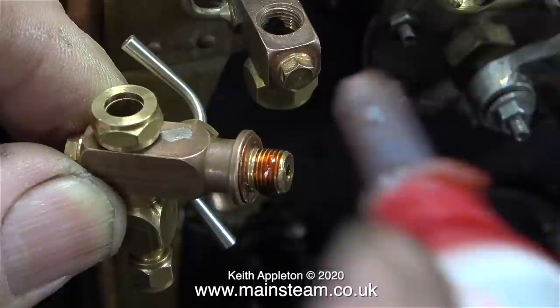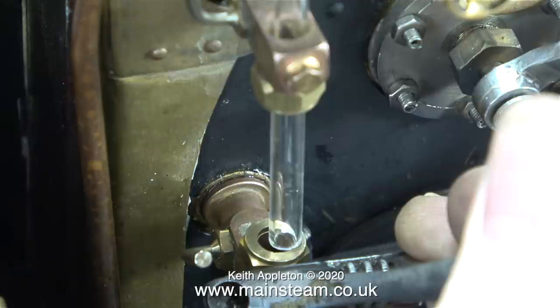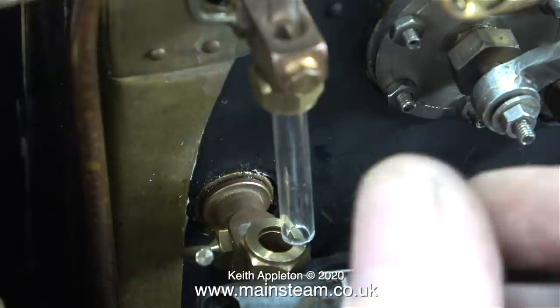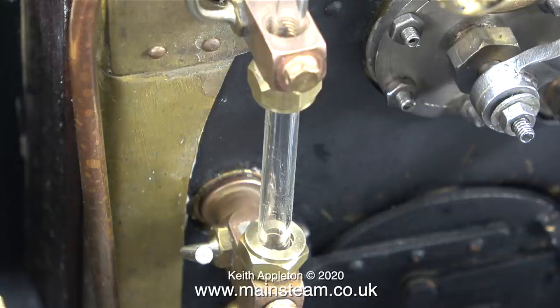A few viewers wrote in to tell me I should use a piece of bar the same diameter as the glass when aligning the fittings. I disagree with this because there's no pressure on the glass at all — I do not move the fitting when the glass is in the hole. I could wander around the workshop looking for the right diameter piece of metal bar, but no — for the last 40 years I've done it this way, so I think I'll continue. And in no time at all I get a good alignment between the top fitting and the bottom fitting.